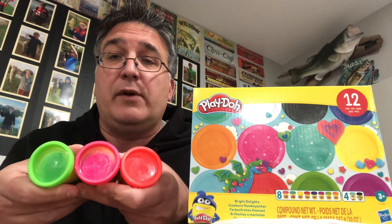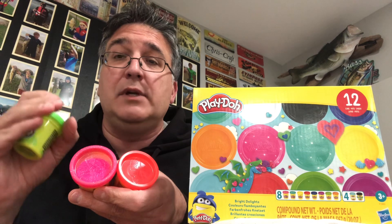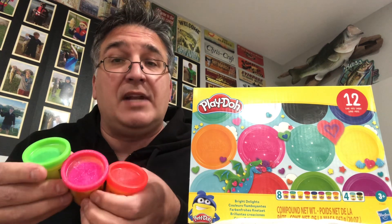All you're going to do is take the pinks, the greens, the orange, wind them into little balls and you can catch trout, bluegill, and salmon with those because they mimic salmon eggs.